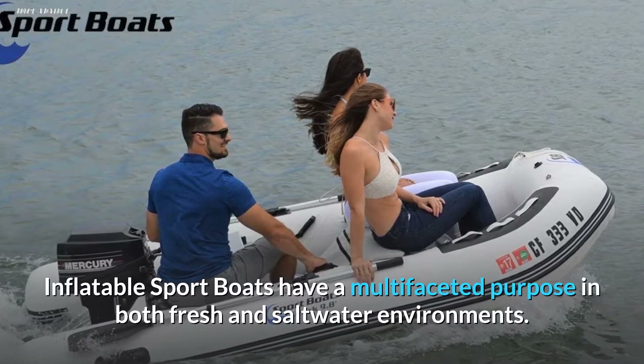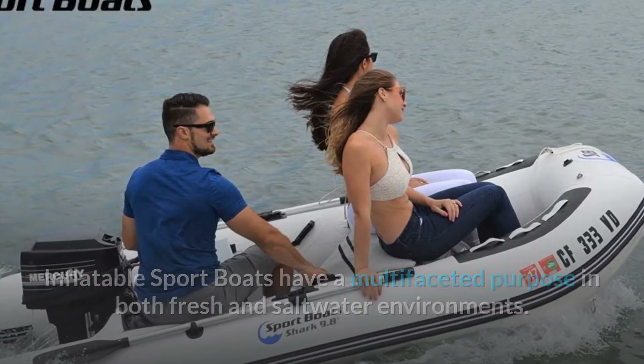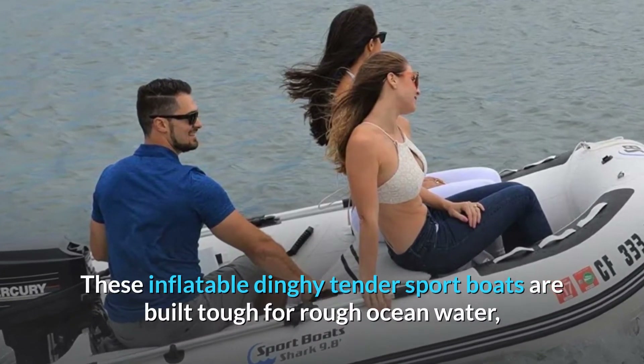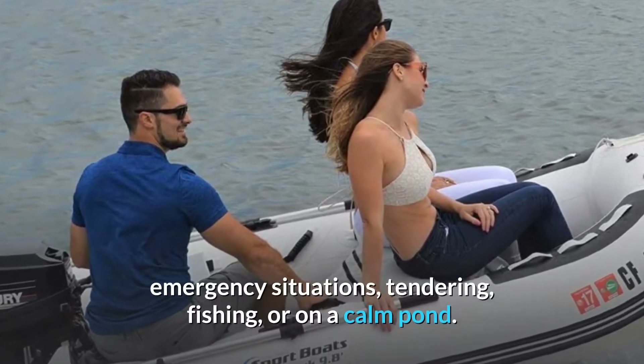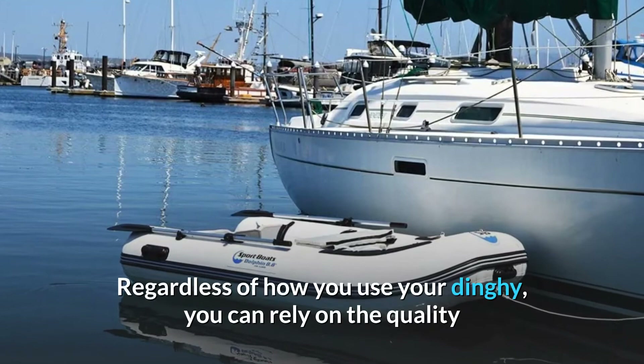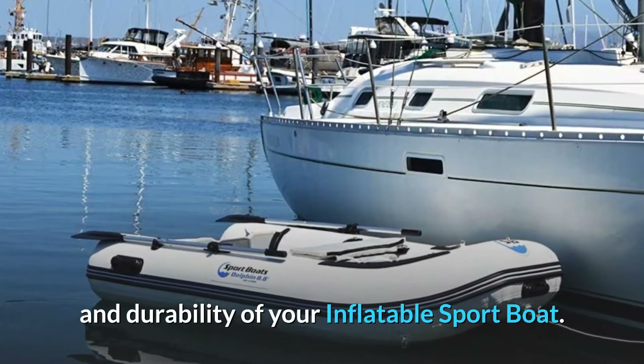Inflatable sport boats have a multifaceted purpose in both fresh and saltwater environments. These inflatable dinghy tender sport boats are built tough for rough ocean water, emergency situations, tendering, fishing, or on a calm pond. Regardless of how you use your dinghy, you can rely on the quality and durability of your inflatable sport boat.